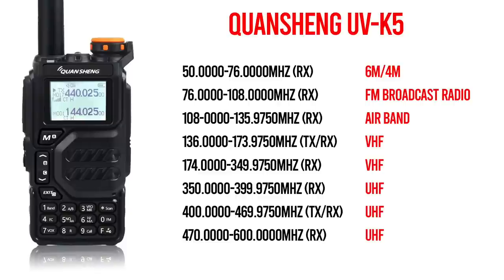The military airband, or part of the whopping 225 to 399 MHz it covers, is in this portion of the radio, but it really only receives FM signals here, not AM, so it's of no use. 350 to 399 MHz is all military airband as well, but again the radio is FM only, so it's pointless.